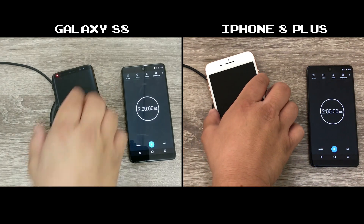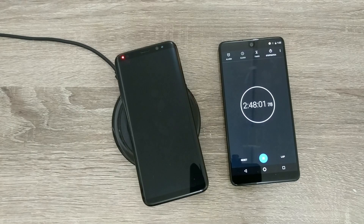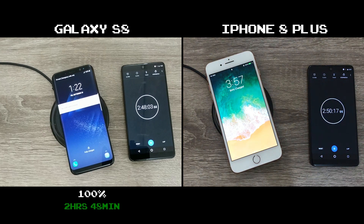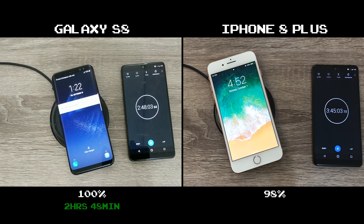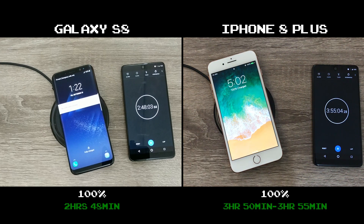At 2 hours of wireless charging, the S8 hits 75% — three quarters of the way done. The iPhone 8 Plus is at 61%. At 2 hours, 48 minutes, and 3 seconds, the S8 reaches 100% and the notification light stays green to remind me it's fully charged. At 2 hours and 50 minutes, my 8 Plus is at 84%. At 3 hours, 87%. At 3 and a half hours, 96%. At 3 hours and 45 minutes, 98%. And somewhere between 3 hours 50 minutes and 3 hours 55 minutes, the iPhone 8 Plus tops off at 100%. The S8 finishes over an hour faster, and it has 300 mAh more battery capacity than the 8 Plus.